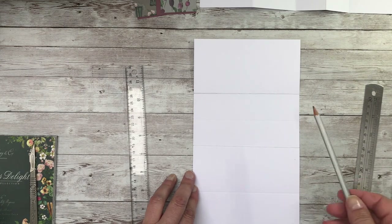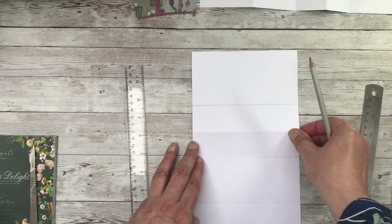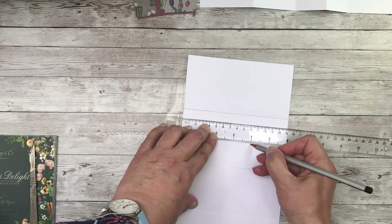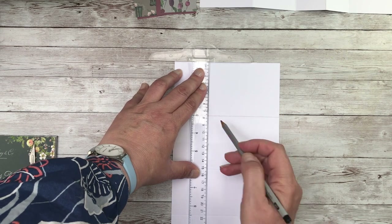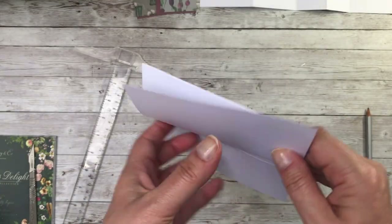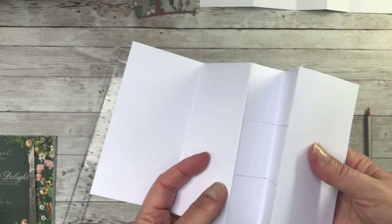To make it easier for you to see on camera, I have marked the two lines here that are separated by the 1 and a half inch fold. We're now going to mark down this line here at the 2 inch and the 4 inch mark. It's easier with a T ruler but this can be done on your scoring board as well. So as you can see, you've got your 3 inch fold, your 5 and a half inch fold, then you've got your 1 and a half inch fold within this panel of 3 inches.